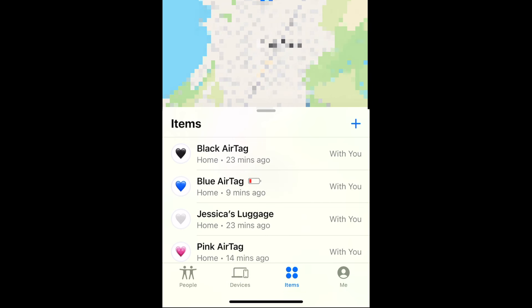You'll then see a list of all the AirTags you have linked to your Apple ID, and be able to see their locations on a map above. Tap one to see more details and tools to help you locate your AirTag.